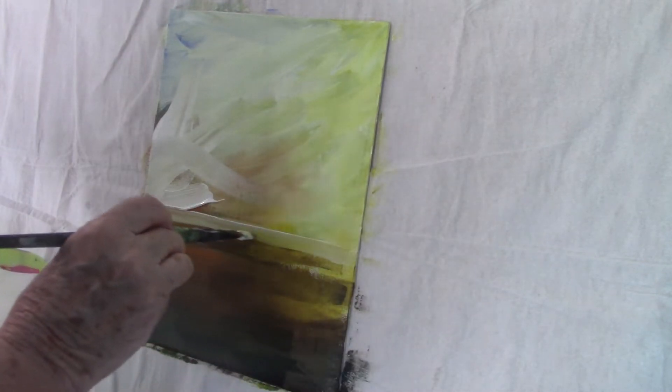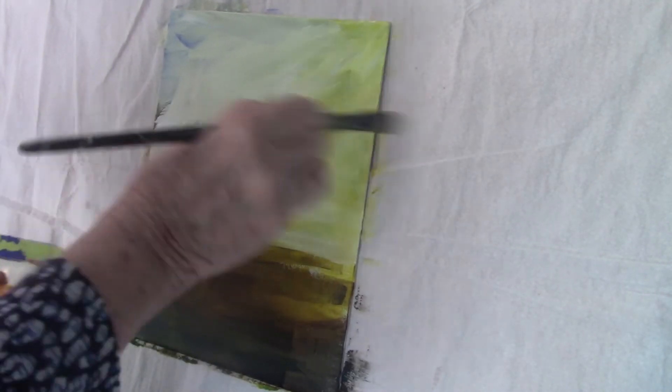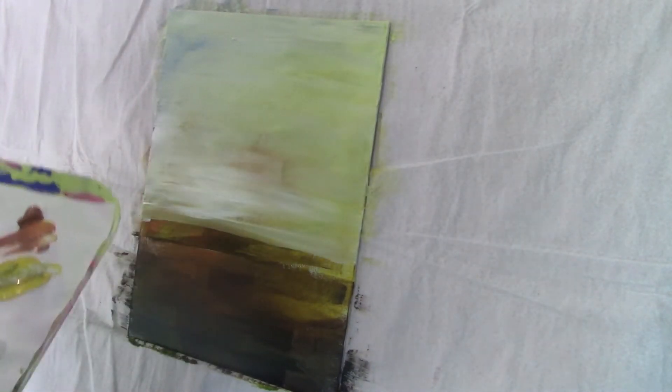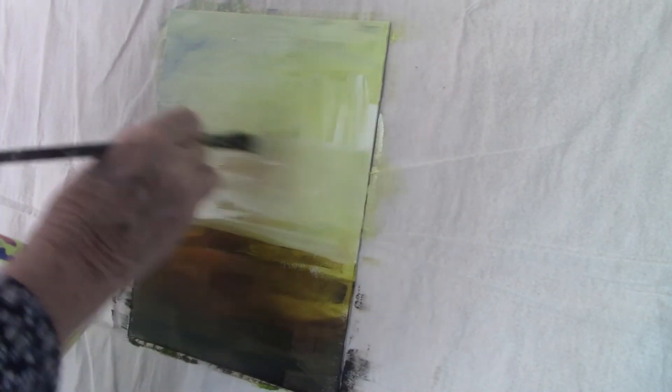I didn't do it today, but I quite often use a powder brush to give me a soft blended effect. I get them from the dollar store and they only cost me a dollar — well, a dollar twenty-five I think at the moment. I buy about half a dozen or so and they're big, soft, round, and just perfect for blending and very cheap, which I love.